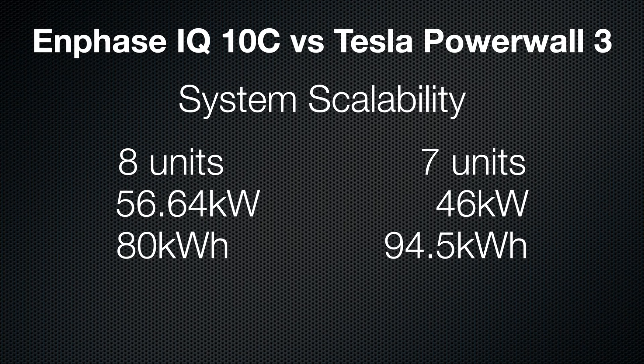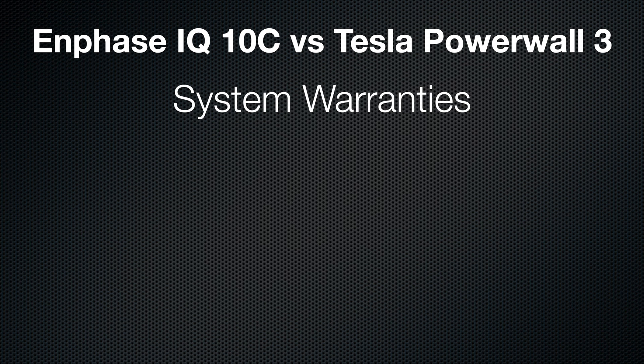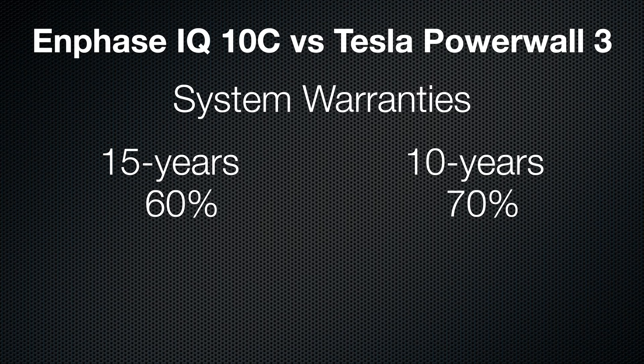Enphase tops out at eight IQ10Cs, which is 80 kilowatt hours total. But the combined power output of those eight? Over 56 kilowatts — that's insane. Tesla wins in raw capacity; Enphase wins in stacked horsepower. Looking into warranties, Tesla stays with the tried and true 10 years at 70 percent retention, while Enphase offers 15 years at 60 percent retention. More years, less guaranteed juice — or fewer years, higher guaranteed juice. Real-world data suggests both will probably outperform their warranty period. Many Powerwall 2 owners on Reddit are reporting over 90 percent capacity after five-plus years, so I wouldn't fret too much on the warranty from either manufacturer.